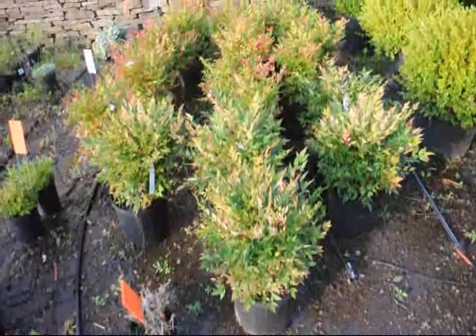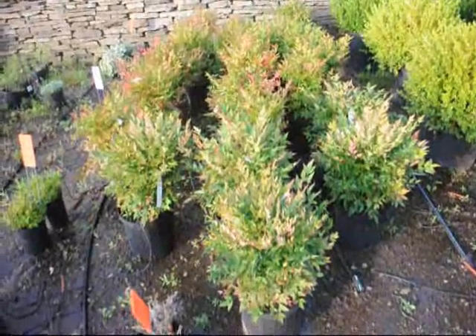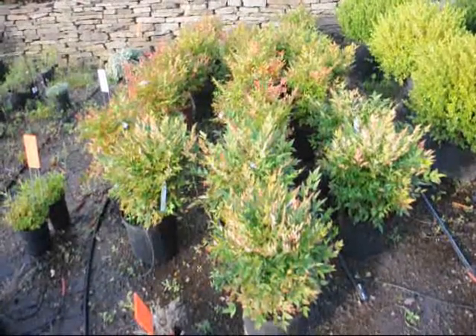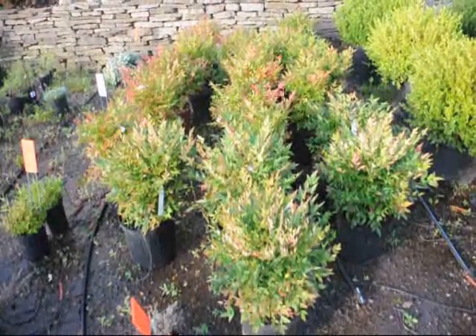These are dwarf nandinas. They get about three feet high. They'll have red foliage throughout the winter and summer, white flowers in the springtime, and red berries in the late summer.